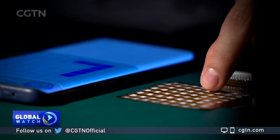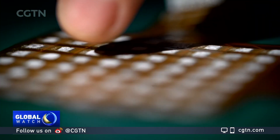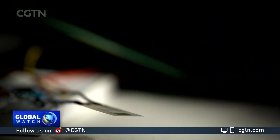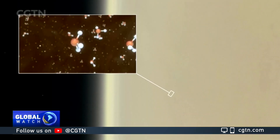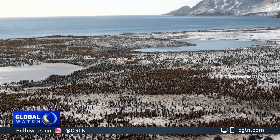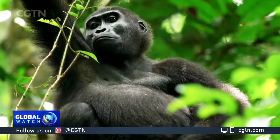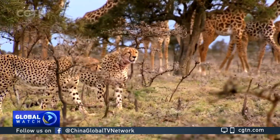In this edition of Tech It Out: a new way to talk to machines — researchers designed a new touch sensor to control tech through water vapor. A discovery out of this world: scientists have found possible signs of life on Venus. And wildlife under threat: the world's wildlife population is down 70% in half a century.